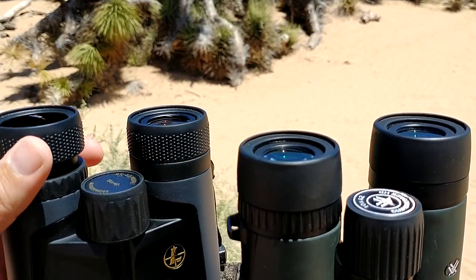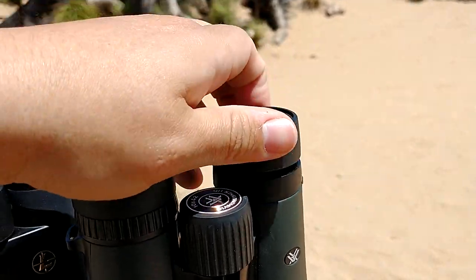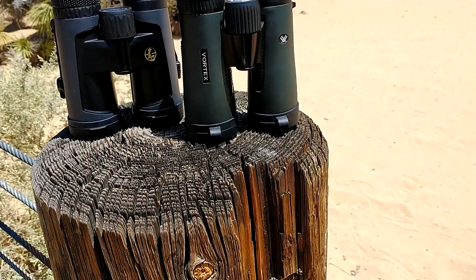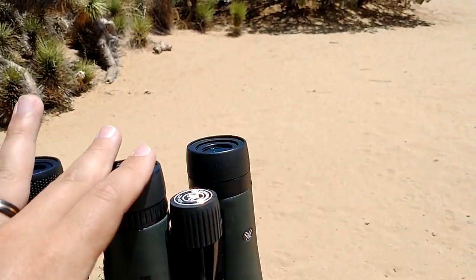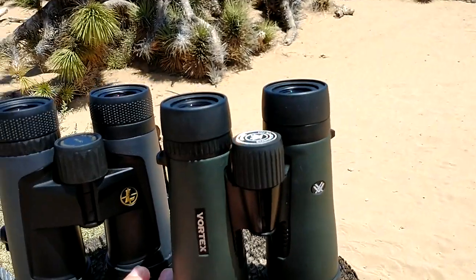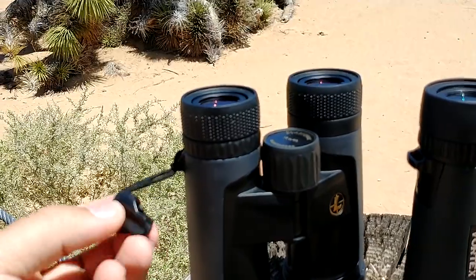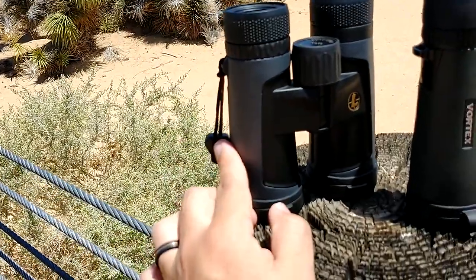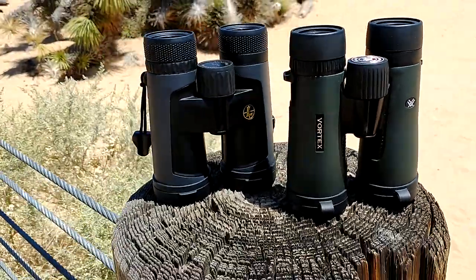They both have really nice eye cups — two steps up, two steps down — and they both stay where they're supposed to be. The Leupolds might be a little easier to click. They both came with a carrying case; the Diamondback case actually came with a harness for your back, but the strap itself was not great. I really liked the strap that came with the Leupolds — very comfortable, easy to adjust, and better looking. The cases on both were fine, a little more compact on the Leupold end.